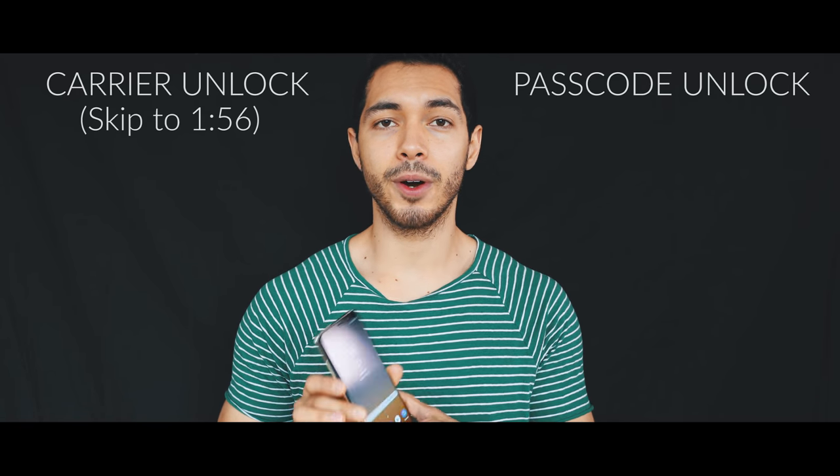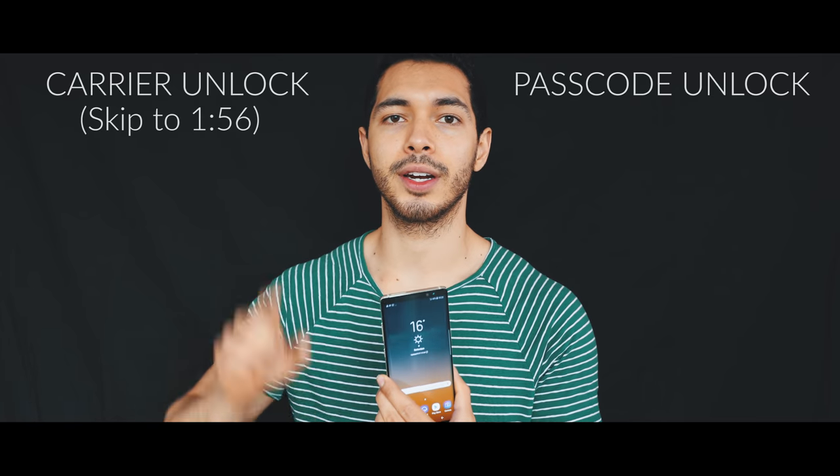We're gonna start with the passcode unlock, but if you are interested only in the carrier unlock, you can go ahead and skip to this minute. So for the passcode unlock, there are a few different things that you need to consider before proceeding.